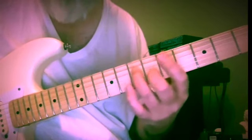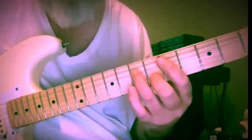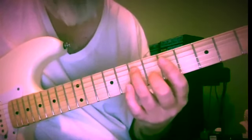We're going to go up from the first inversion to the second inversion — fifth in the bass. A and D, seven and six.